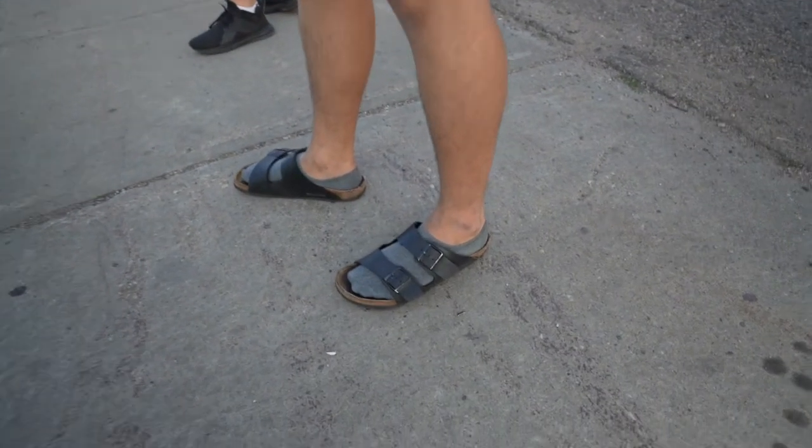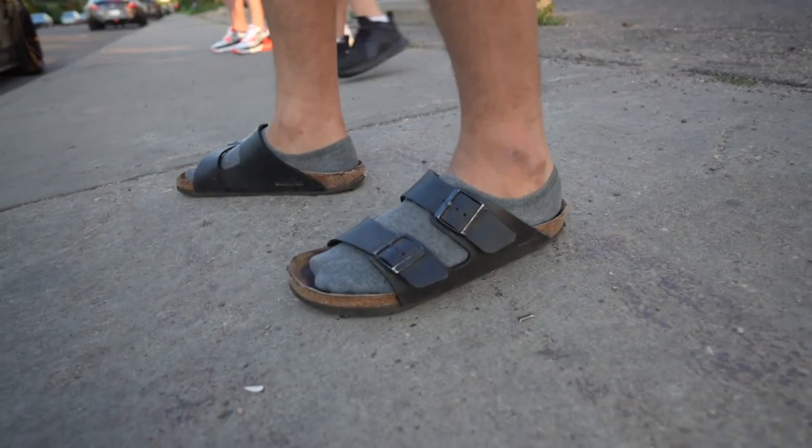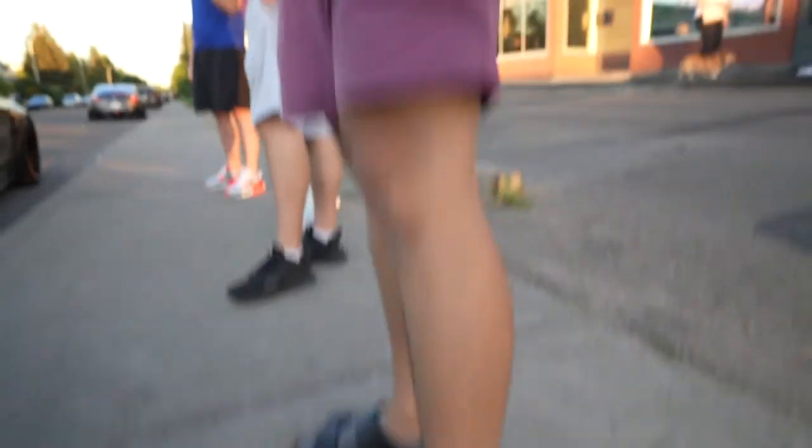This is a typical Filipino-Canadian — wearing bricks and socks.